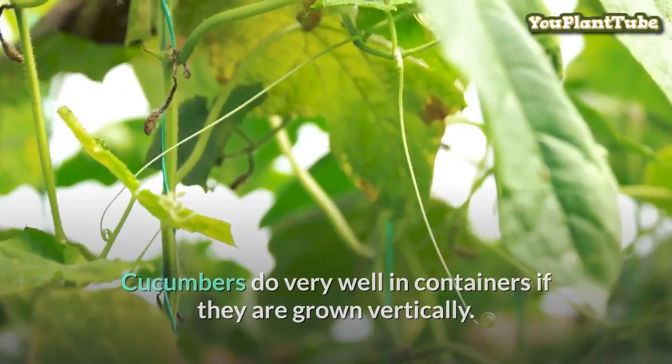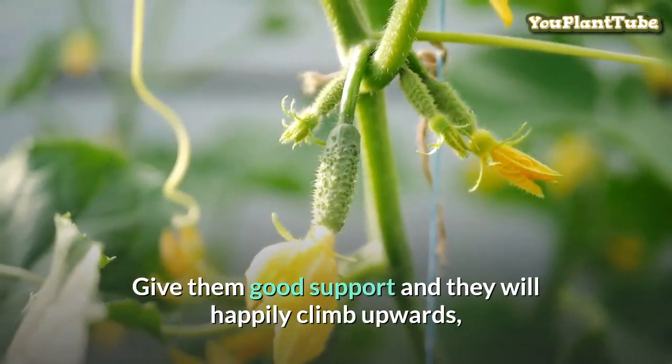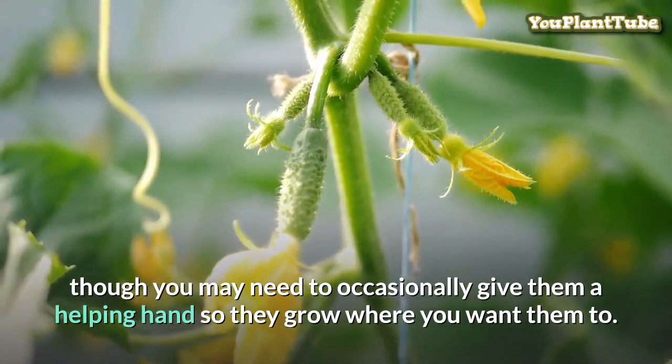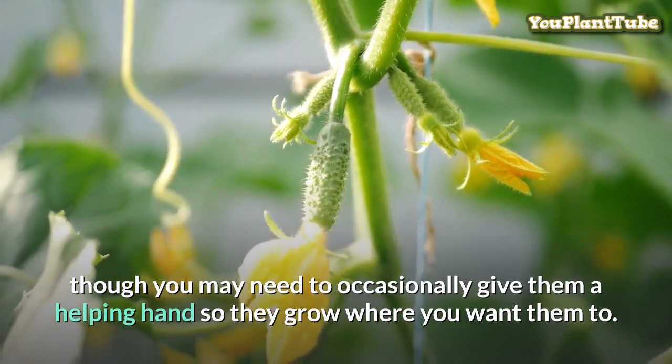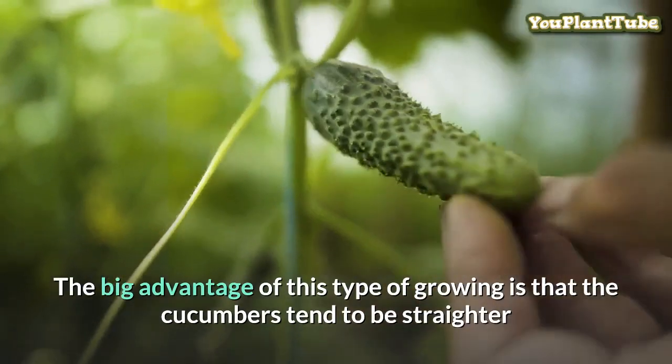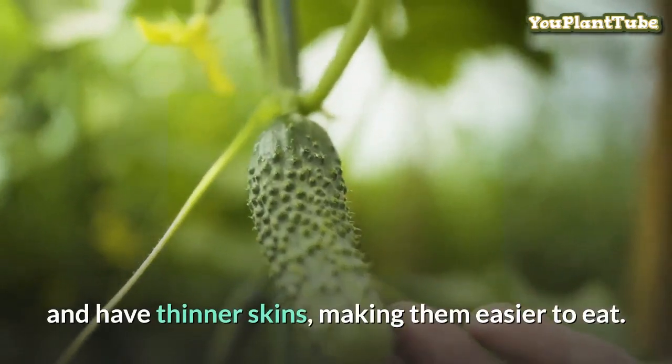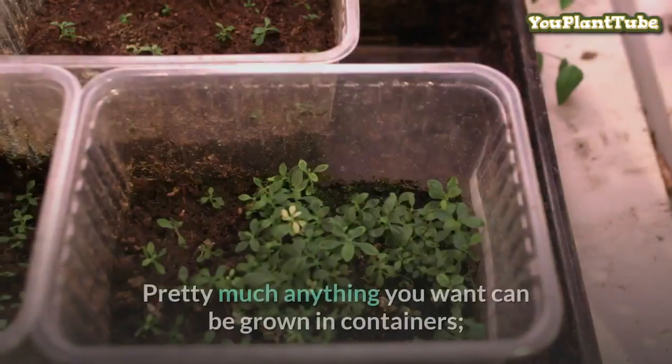Cucumbers do very well in containers if they are grown vertically. Give them good support and they will happily climb upwards, though you may need to occasionally give them a helping hand so they grow where you want them to. The big advantage of this type of growing is that the cucumbers tend to be straighter and have thinner skins, making them easier to eat.